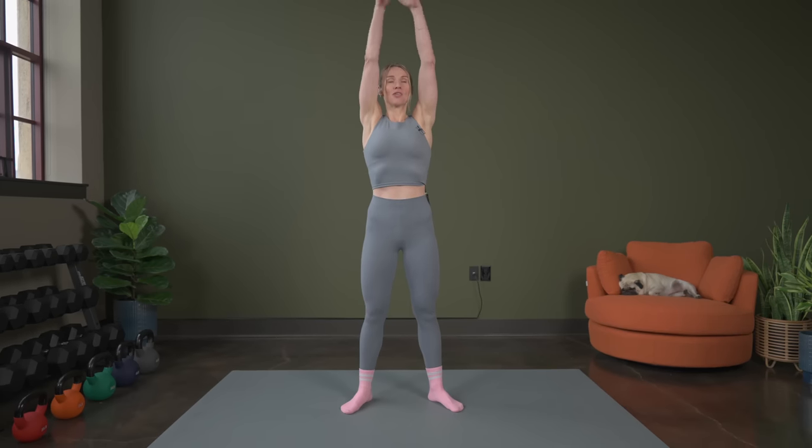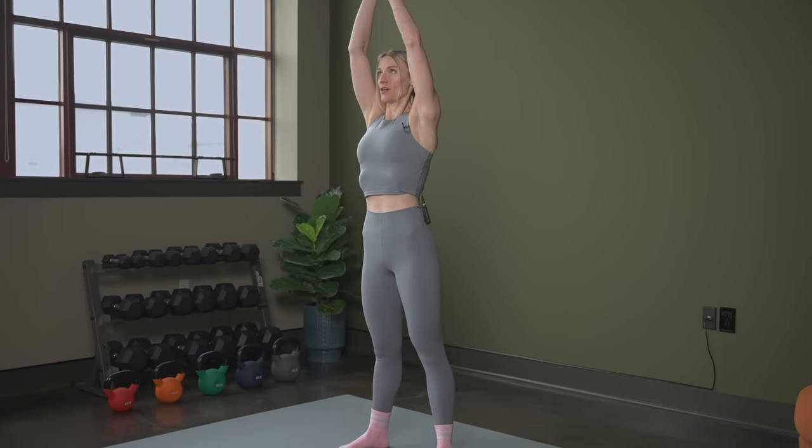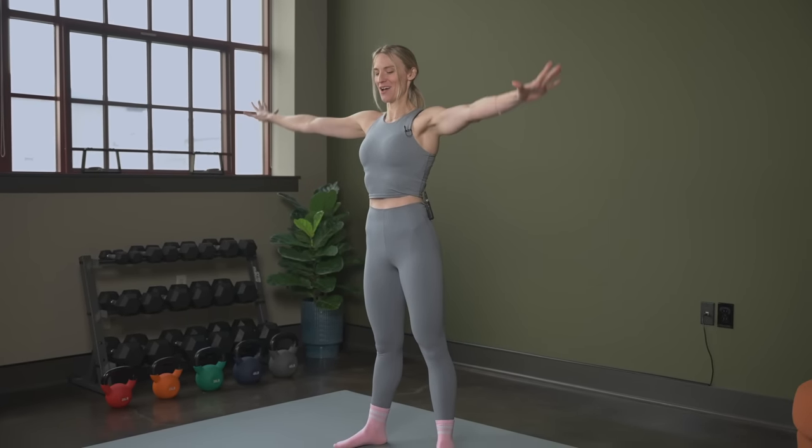Amazing job on that strength workout. We are going to get right into our stretch. So let's just start out with some nice, relaxing, deep breaths — taking it in, breathing in, and then exhaling here. Nice, deep breath, and then let it all out.